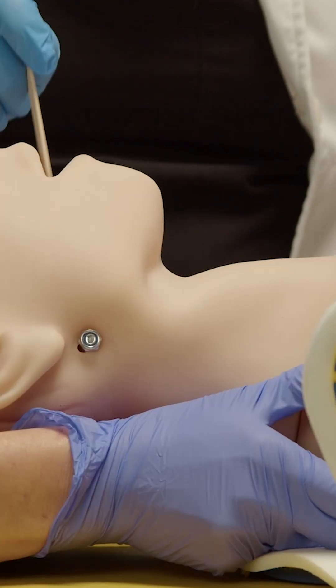Lastly, if the patient is obtunded and you're hearing gurgling sounds and you're concerned about whether they're protecting their airway, you're going to check to see if they have a gag. You can take a simple tongue blade and assess — if there's no gag, you know you need to move on to your next step.